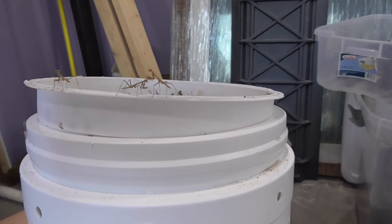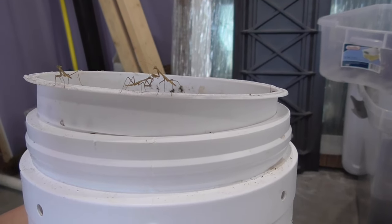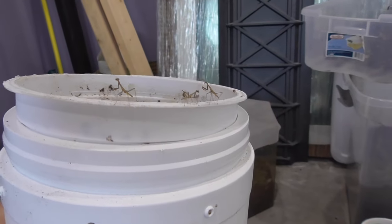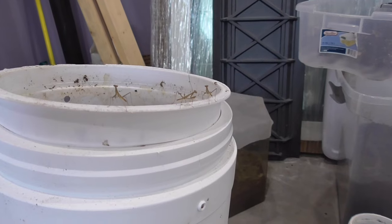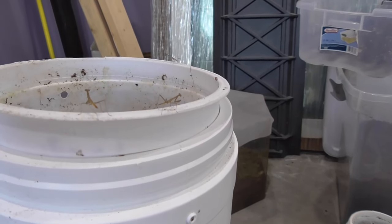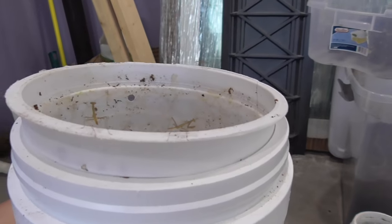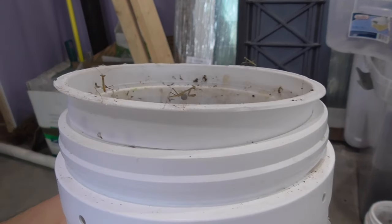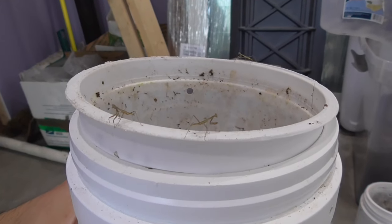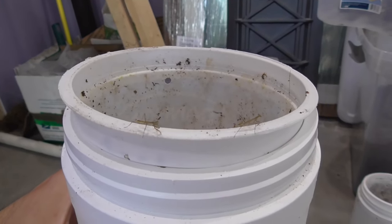Here are a couple interacting with each other — it's pretty neat. They have this swaying motion that they like to do. It seems instinctual. I don't know if it's a camouflage thing; some have speculated why they do that. But they're very, very small.